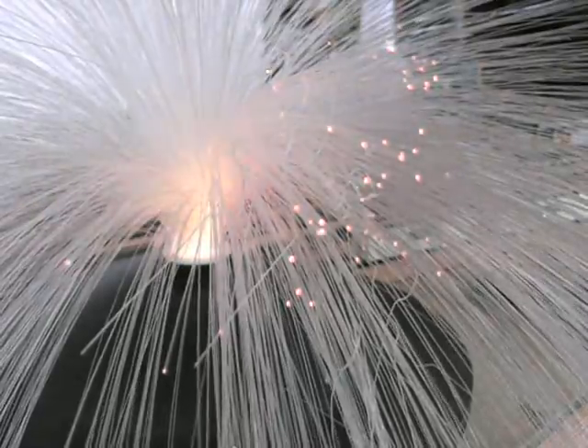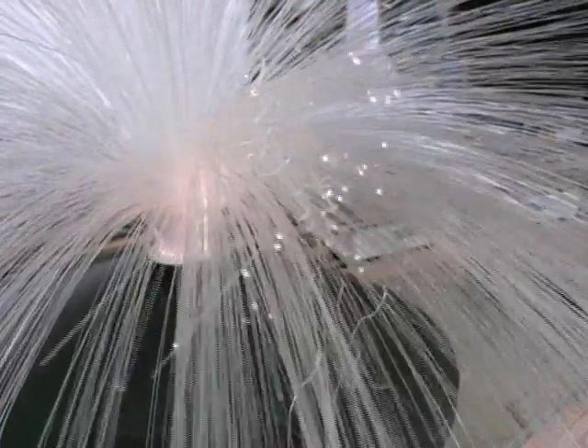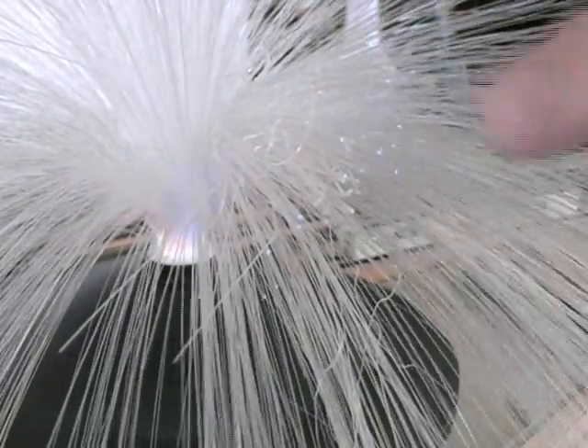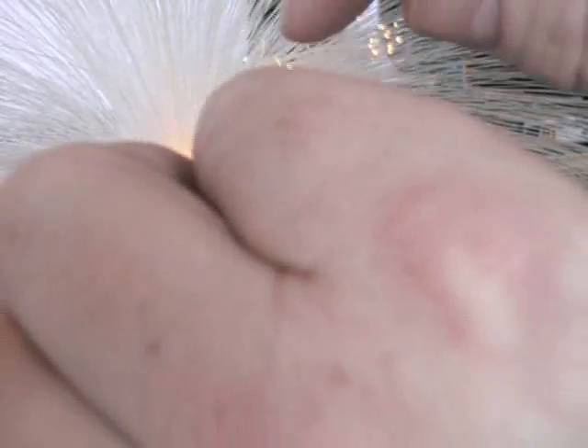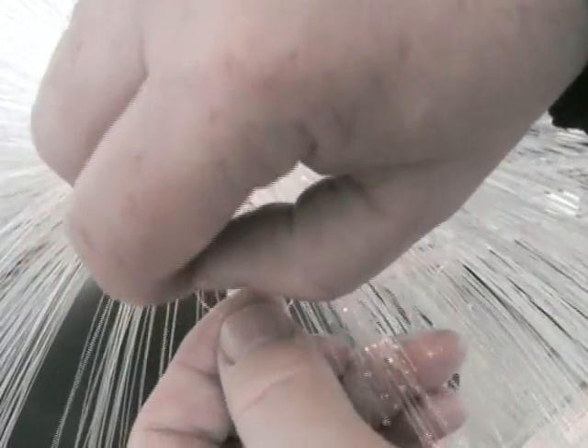This is a close-up of the fiber lamp. Not quite sure how well you're going to be able to see this, but you can see it flashes different colors through the fibers. I'm just going to pick up one fiber here and show you how sharply you can bend it without any damage.